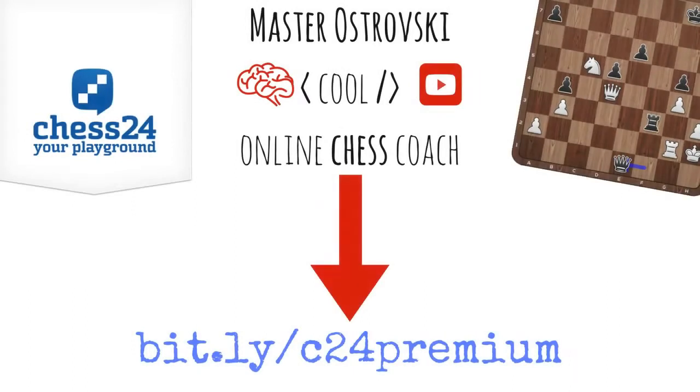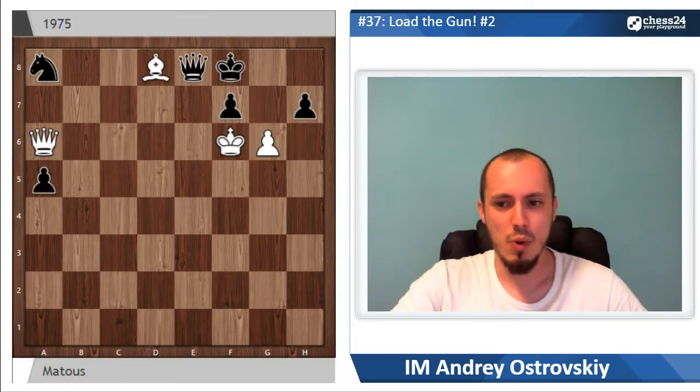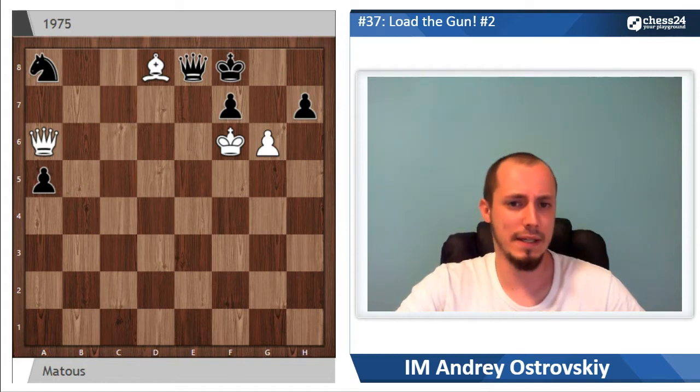You're going to watch a small part of my weekly show at chess24. To get the full version, become a premium member using the short link bit.ly/c24premium. Enjoy. This one was composed by Matos in 1975.